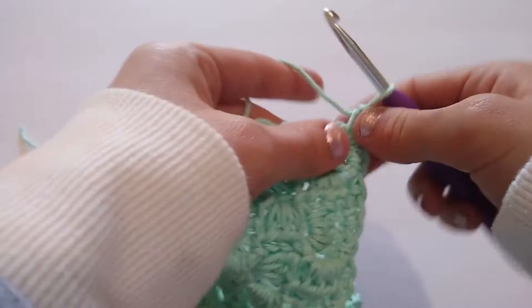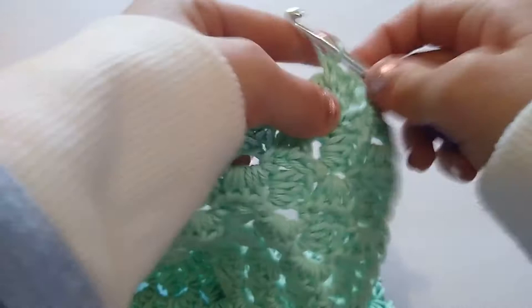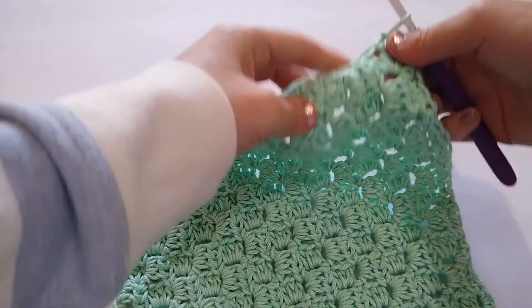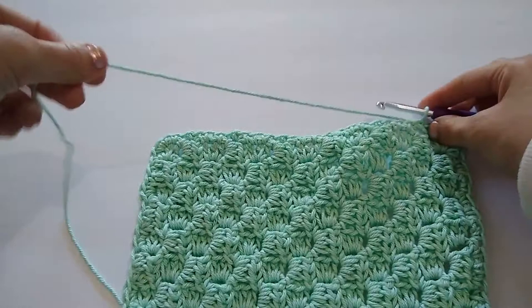And that just makes it nice and rounded so that it stays flat and a nice square. I'm just going to repeat that across every side — two single crochets per block — working like this until I get back to where I began this round. So I have worked all the way around my entire dishcloth, and now I'm just going to slip stitch to this very first single crochet and cut my yarn.